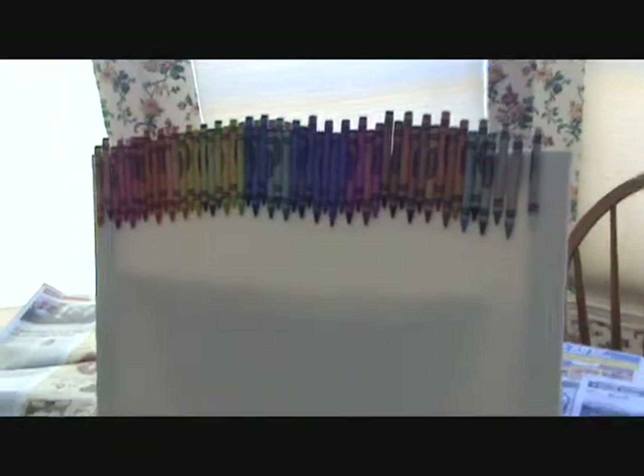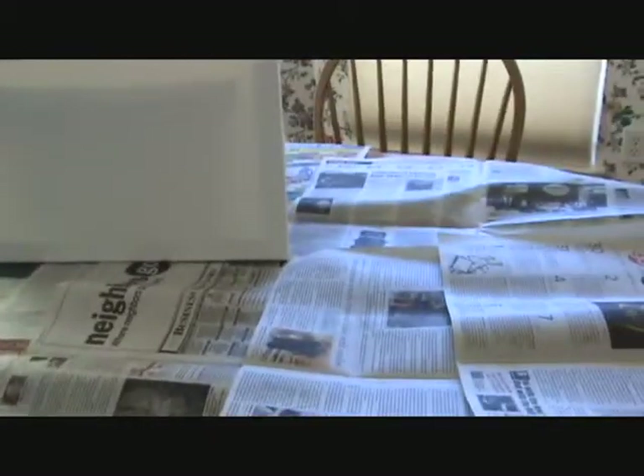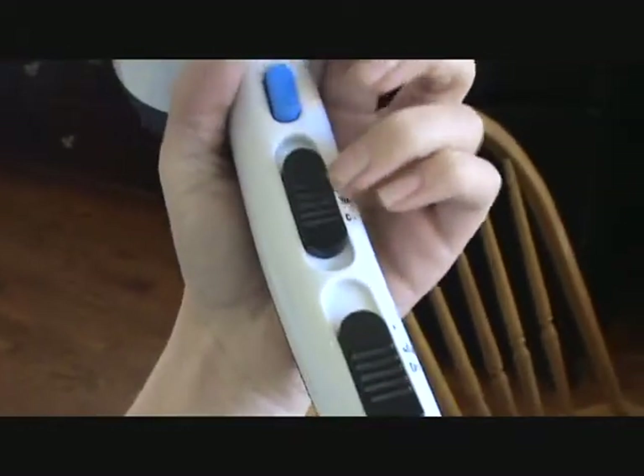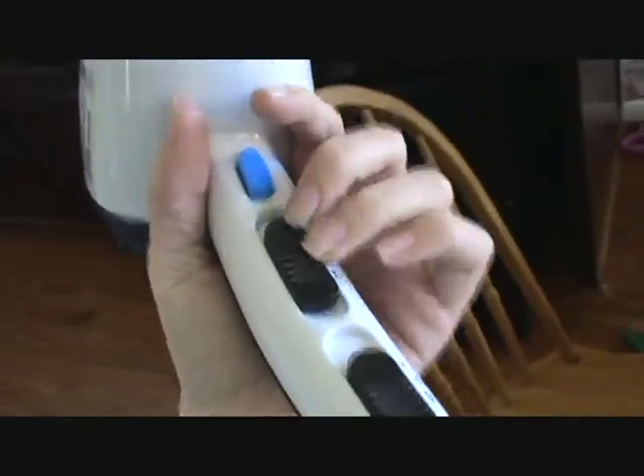I'm using a box just to hold it up — you don't have to have one of those, you can use whatever. You will need to cover your surface with newspaper because this will splatter, so have something to protect your table. Set your hair dryer on the highest heat you can get; you don't have to have a nozzle, just use the regular setting on high heat.